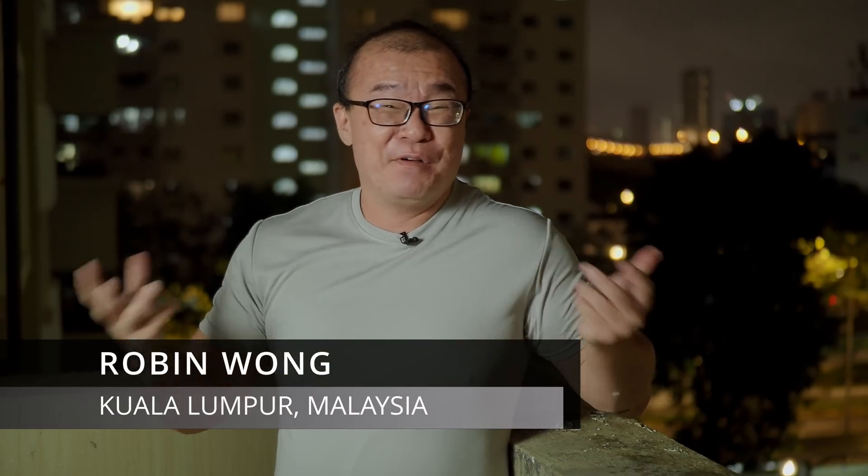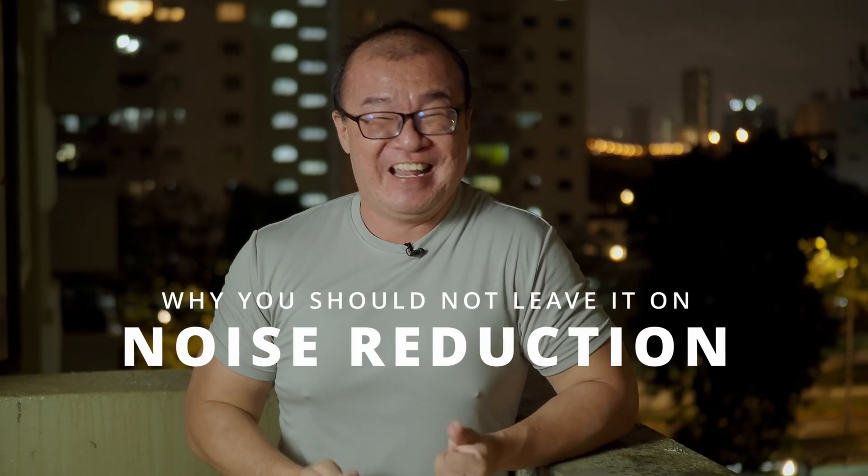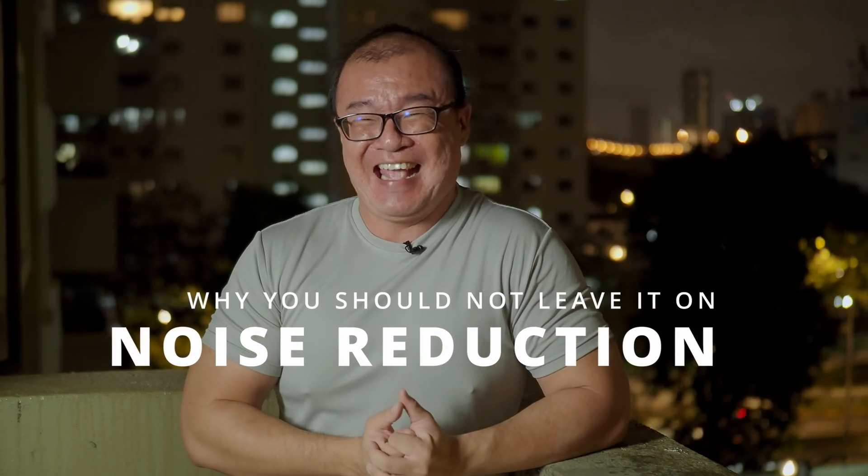Hi, my name is Robin Wong. I'm a photographer based in Kuala Lumpur, Malaysia. In this video, I want to talk about noise reduction and why you should not leave the setting turned on in your Olympus OM-D camera.